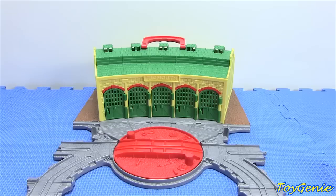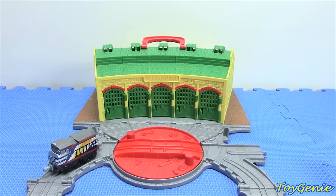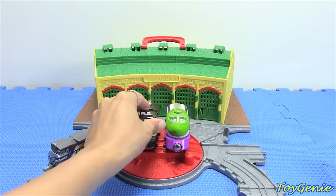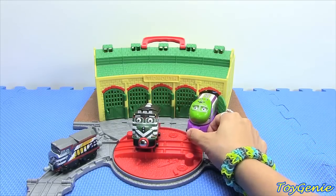Hey Chuggers, Chugga Chugga Choo Choo, this is the Toy Genie here and today I'm going to show you how the die cast trains will actually fit into the Thomas and Friends Take and Play shed. A while ago I did a video on this exact same shed and I was a little disappointed that the wooden version of the Chuggington trains wouldn't fit inside the shed — they were just too wide and too big.